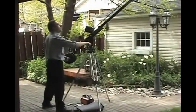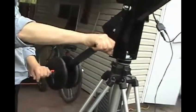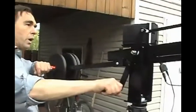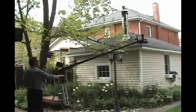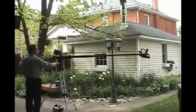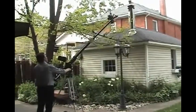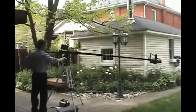Once your monitor and camera are plugged in and powered up, you're pretty well ready to go. You'll find you need to do some practicing to be able to crane, pan, and tilt the camera all at the same time. Using Tai Chi-type movements will help in getting smoother moves, especially when you're craning and tilting at the same time.